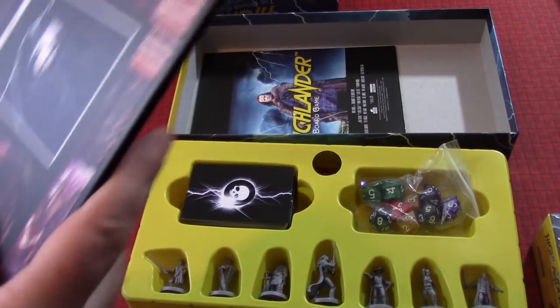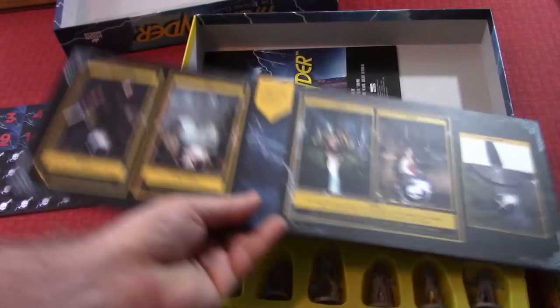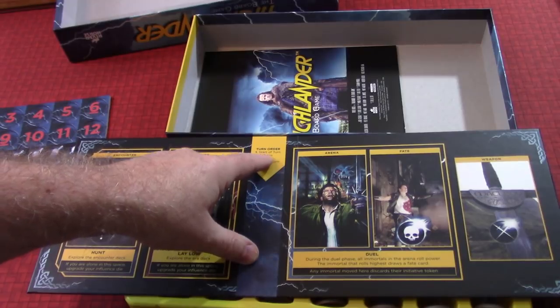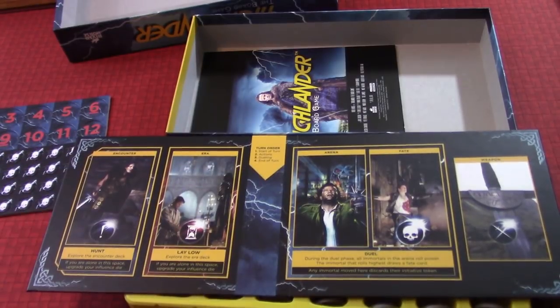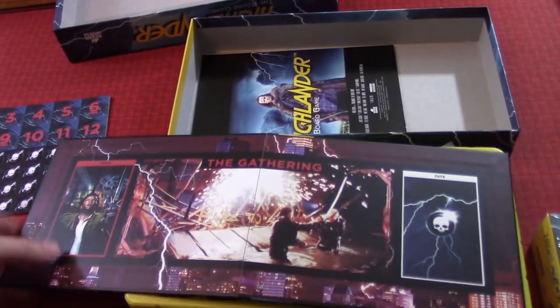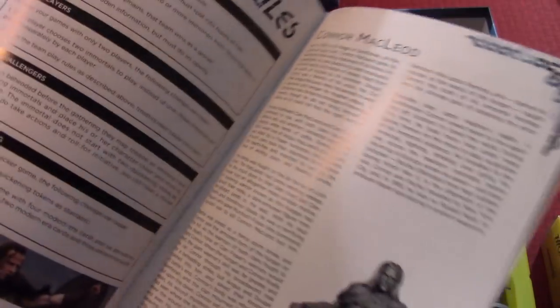And here's the board — and this really is this simple. You got the arena, you have the area for the gathering, and I think it's two sides. This is where you play initially. So you have your encounter board, the era board, the arena, and the fate — I don't know, that's where you might lose your head. It shows a very simple turn structure: you start your turn, you take your actions, you duel if you need to, and then you end your turn. You duel when you both pick or roll the same initiative number, and if nobody re-rolls then you end up in the arena duking it out. There are other ways to end up in the arena too. Those weapon cards are going to go here and you're going to beef yourself up with new weapons. When you go to the gathering, you're going to end up over here — the gathering, if you are not aware of, is the final battle that takes place in the movie.